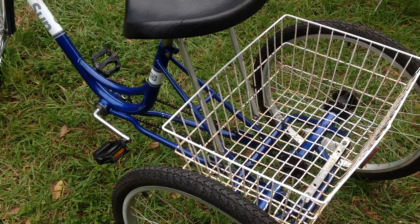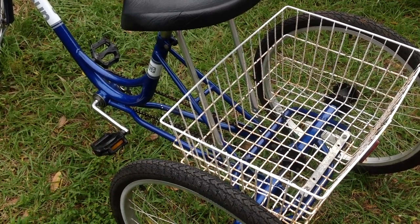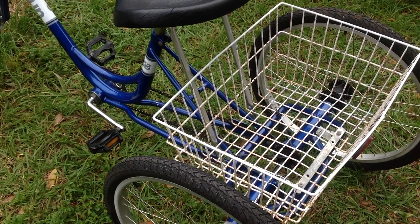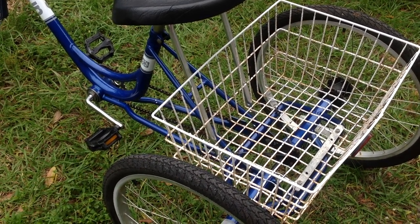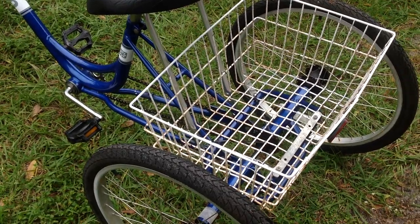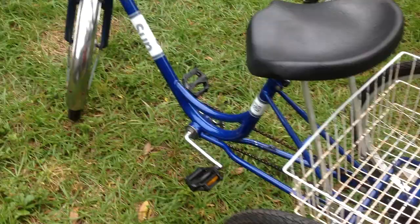Good afternoon everyone. Kind of switching gears this weekend — I decided to fix up a couple of bicycles that I got from one of my scrappers this week. So it's this three-wheel tricycle bike, a Sun brand.